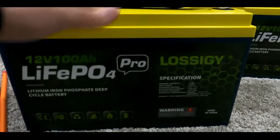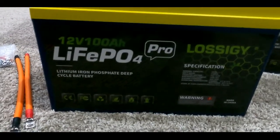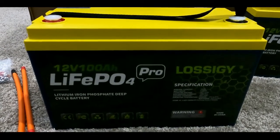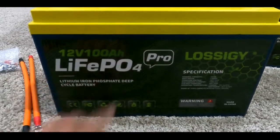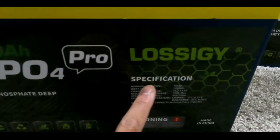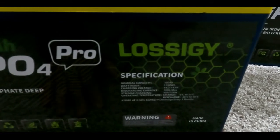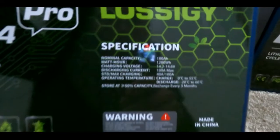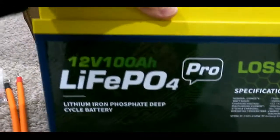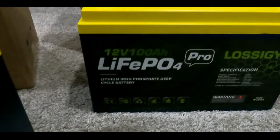The other thing I really like about these batteries is just how they look. They have a very unique wrapping — kind of yellowish — and they have their own company logo on them. On top of that, they give you some detailed breakdowns of what capacity and voltage each battery can handle. Overall, just on first impressions, I'm very, very impressed with these batteries.